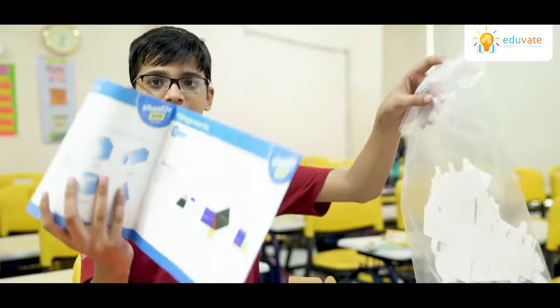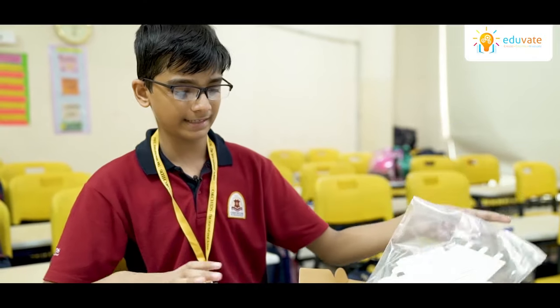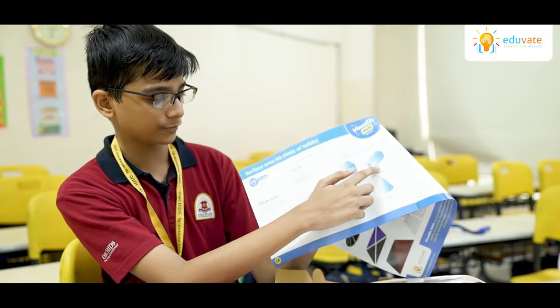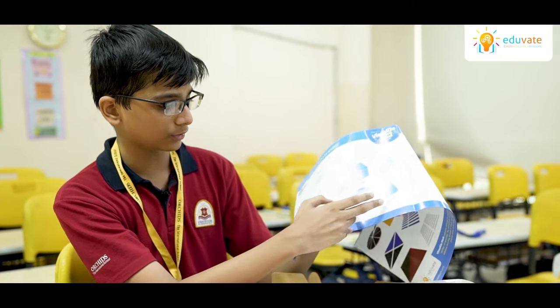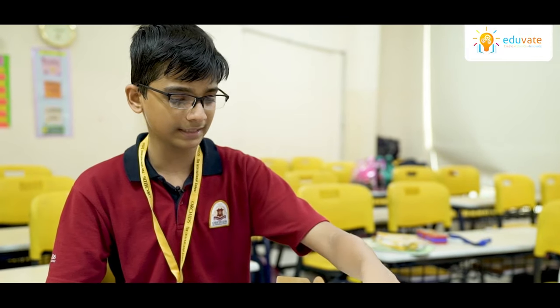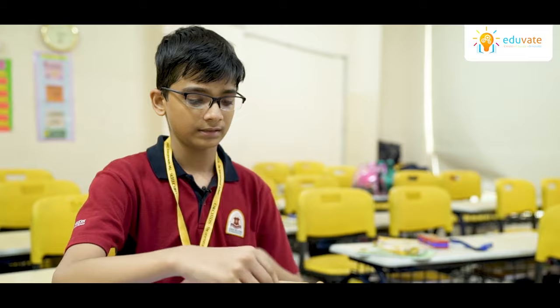The tools given here will help us determine which surface area will be which. For example, this specific one goes for a cube, this specific one goes for a cuboid, this one goes for a cone, and this one goes for a cylinder. Several other activities are included here, such as area of a circle, parallelogram kit, and several others.